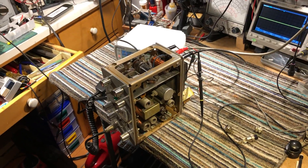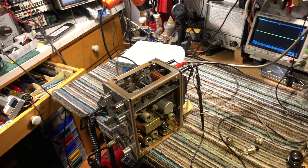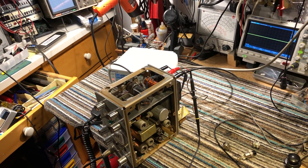Put some extra suppression on the mic and the press-to-talk input as well. There we go — I'd say early 1960s 40-meter homebrew AM/CW rig.